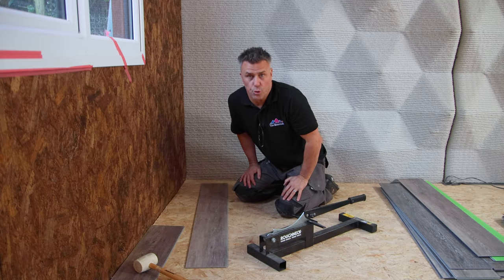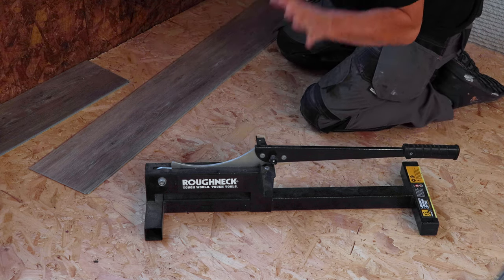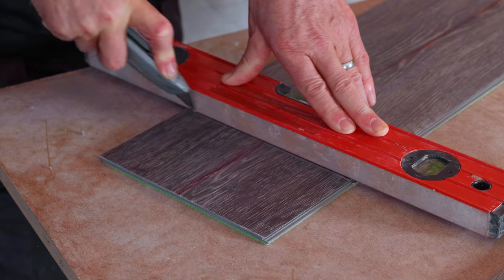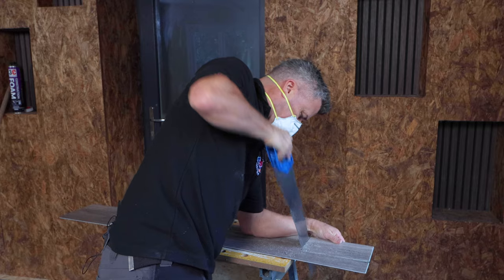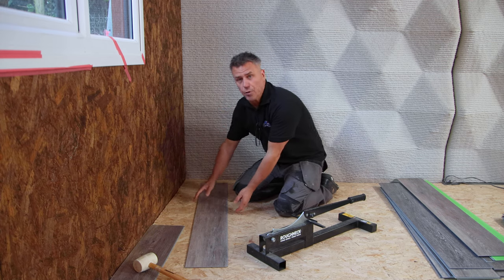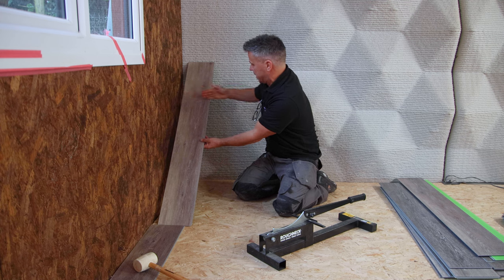Now you're ready for your first cut, and they are quick and easy. I'm going to be using one of these guillotines where I slide the plank under and simply chop it down. If you don't have one, there are four other ways you can cut them: one is with a trimming knife and a straight edge — score it a couple of times and snap it. You can also use a hand saw, a circular saw, and even a chop saw as well. But you've got to get your measurements right. Bear in mind our joints where they click need to meet, so the cut has to be on this end.